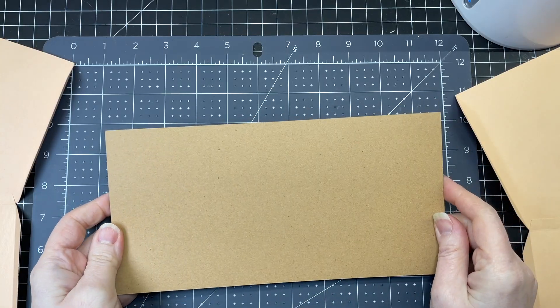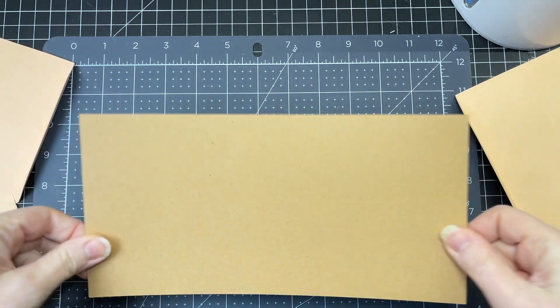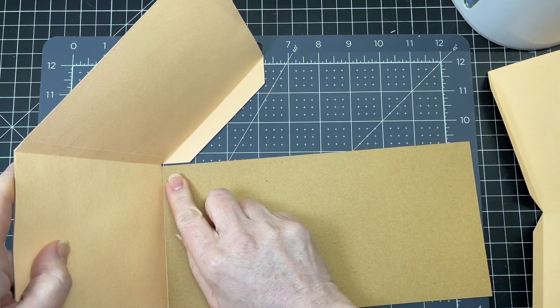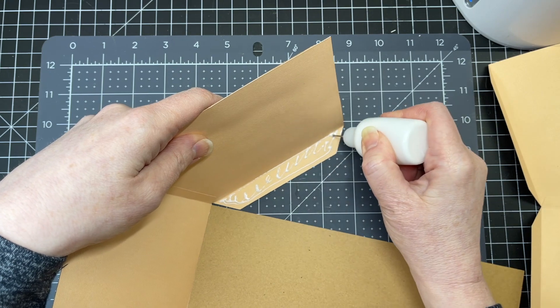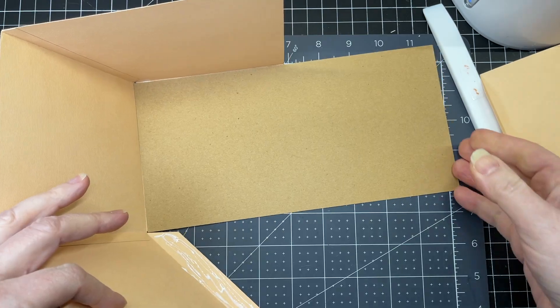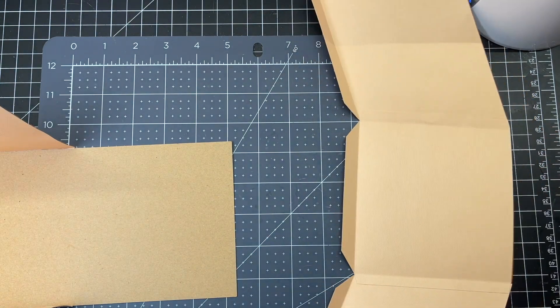Next I'm going to take the base of my picnic basket. This is Cricut craft board so it's a little sturdier than cardstock. I'm just putting glue on that middle tab straight right up against that score line, then I put glue on the tab on one of the walls, and then I'm putting glue on the other tab. Now I'm just going to do that with the other side with those three tabs.